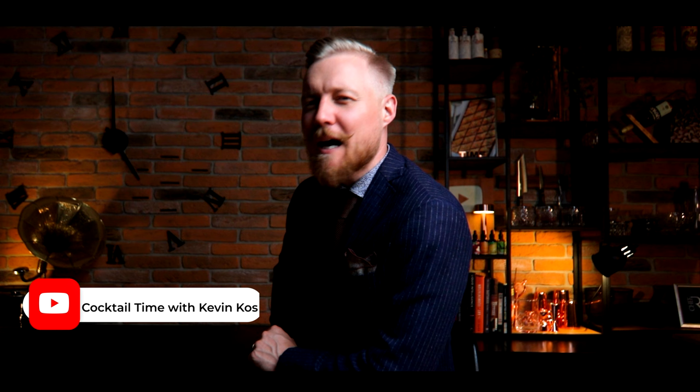Thanks Natalia for this introduction. Hi everyone, I'm Kevin Kos and I'm a big fan of Chef Rodakova's channel, so I'm excited to be here. I can't wait to see what Natalia comes up with this time.